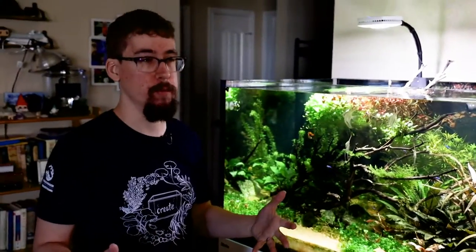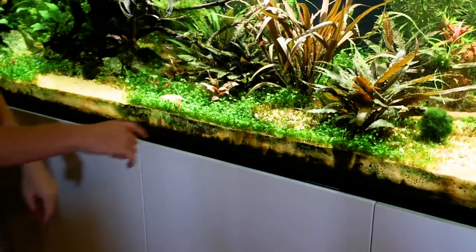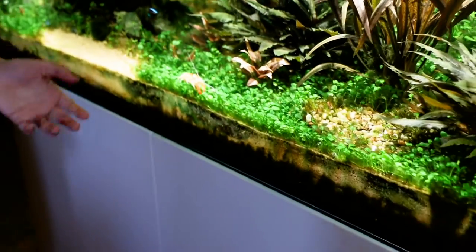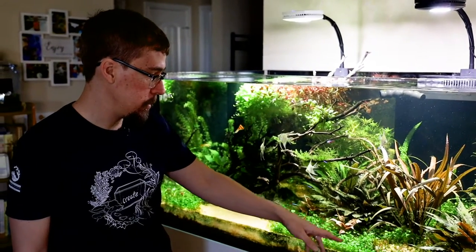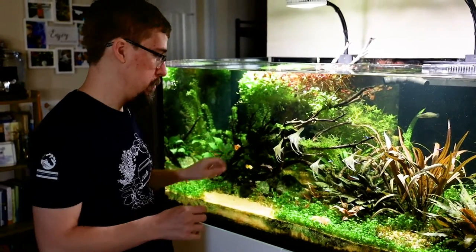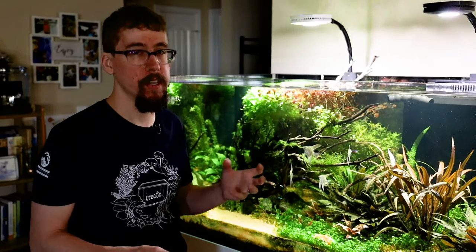After all that, the tank still felt empty. So I added Marsilea angustifolia as a carpet plant — it's like a clover underwater with one leaf per stem. I got it from tissue culture, placed it in different areas, and it spread everywhere really fast. Then all of a sudden it got covered in a fuzzy hair algae.